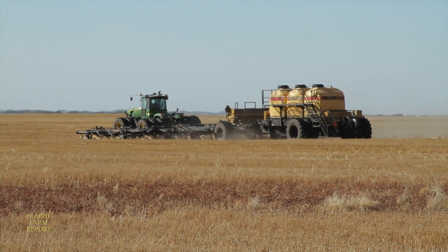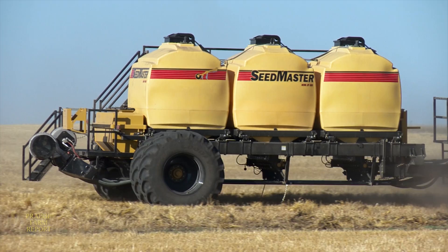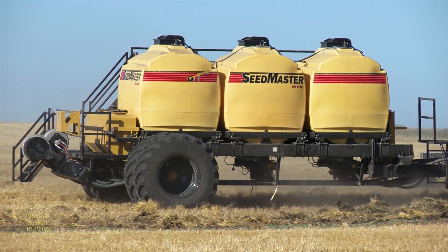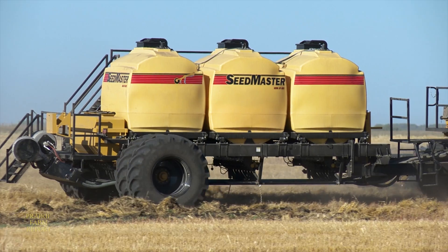The drills that we're selling now are often in that 80 and 90 foot range, and the tanks that were on the market weren't able to properly feed that size of drill, especially at the new rates. They're using variable rate mapping and using rates of fertilizer that are hitting sometimes four or five hundred pounds per acre, and the equipment on the market definitely couldn't do that.